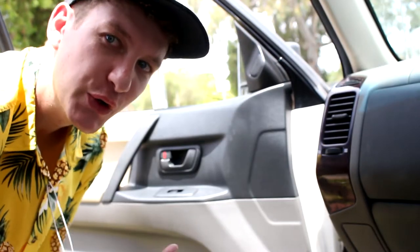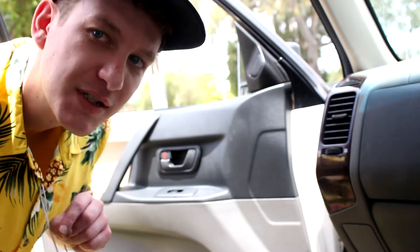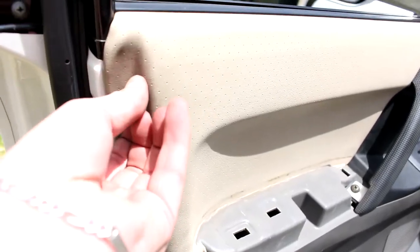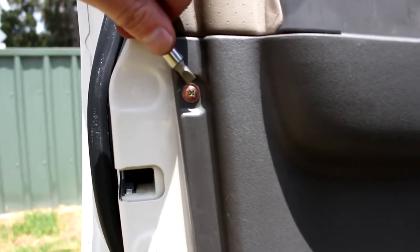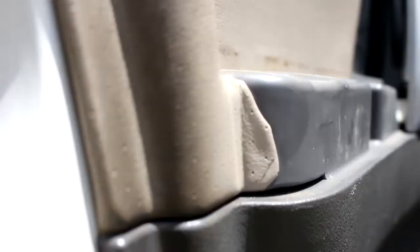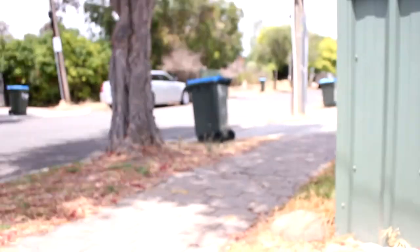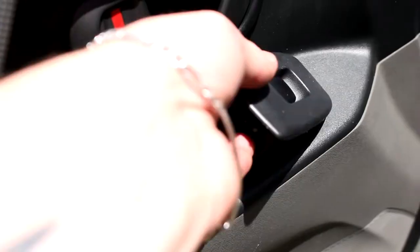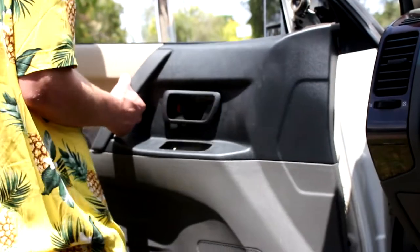Okay, let's see if I can do door two a bit more informative and a bit faster. And if I do, you have to subscribe. Pop out your speaker cover and armrest, your screw covers — one and two. Unscrew screws one, two, and three. Then figure out which one of your neighbours did something on the lawn. Disconnect your window control. Try to disconnect your door handle before realising you didn't actually have to disconnect the door handle the entire time.